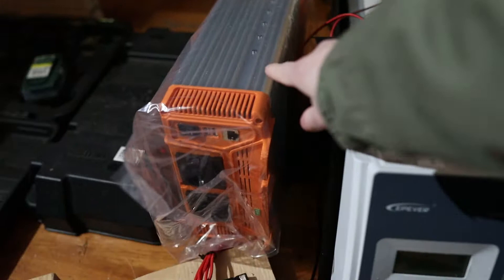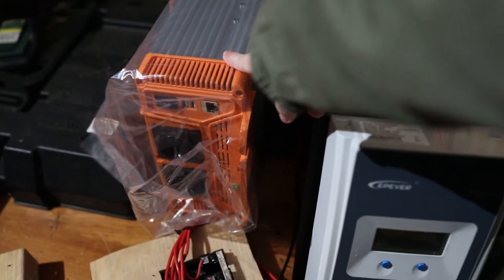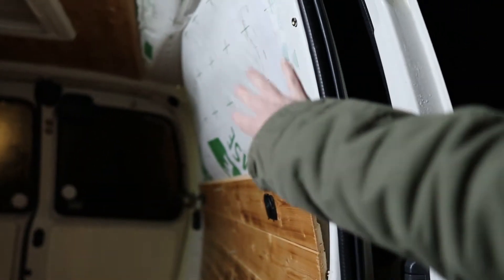So what we're gonna install this weekend is our inverter, that's gonna be installed here, and we're also gonna install the solar charge regulator for the solar panel. In the end we actually ended up exchanging this regulator because it didn't work, so you will see it during the video but in the end we changed it for another one. Here behind the wall panel there is gonna be the wiring for the solar panels and then we're gonna put the wall back.